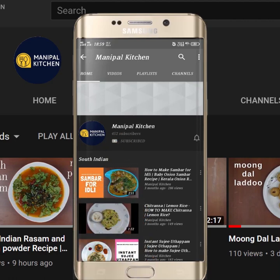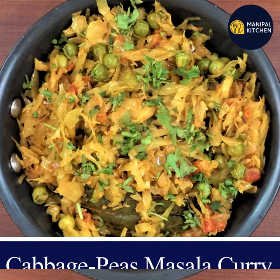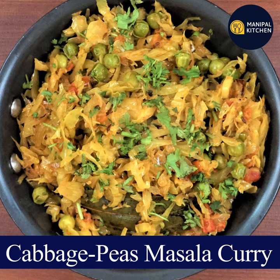Subscribe now and press the bell icon, never miss an update. Hi, hello friends, welcome to Manipal Kitchen. Today I'm going to make cabbage masala curry.